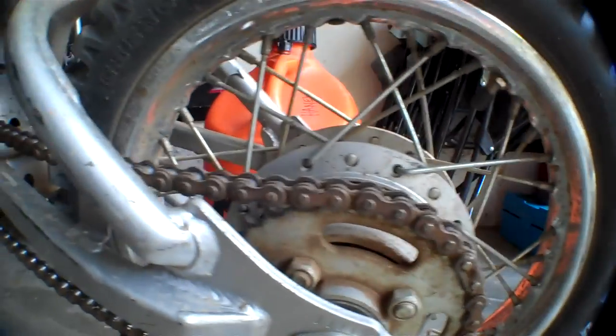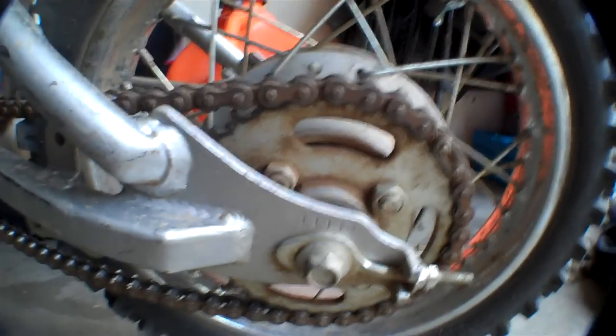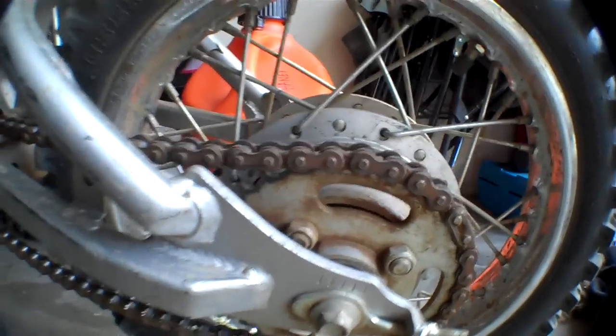I got a new chain because it broke a couple days ago when I was riding, so I had to get a new chain. And the sprocket's really small looking — I don't know why, but it's just really small.